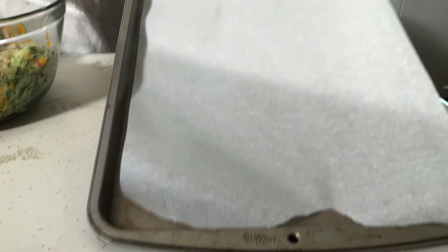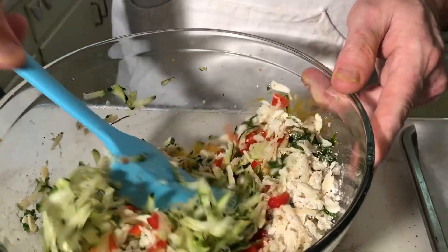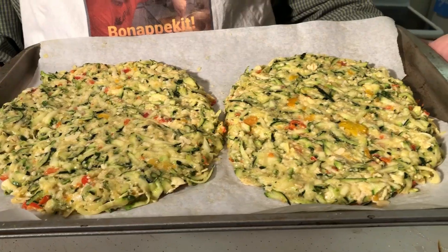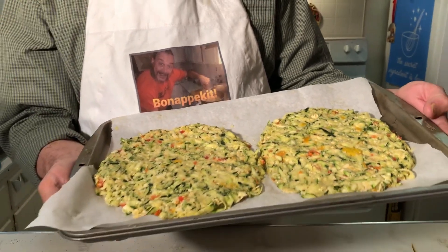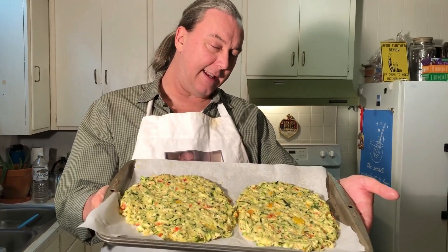I have preheated my oven to 350 degrees, and I have a large baking sheet with some parchment paper on it. The plan is to give this all a good mix. Once mixed, we made these two large, thin zucchini pizza patties, and we're going to throw these in the 350-degree oven for 20 minutes.